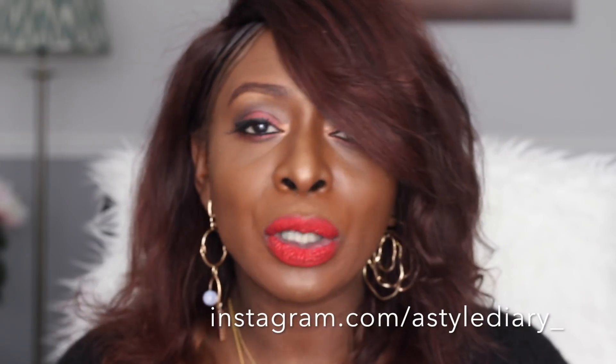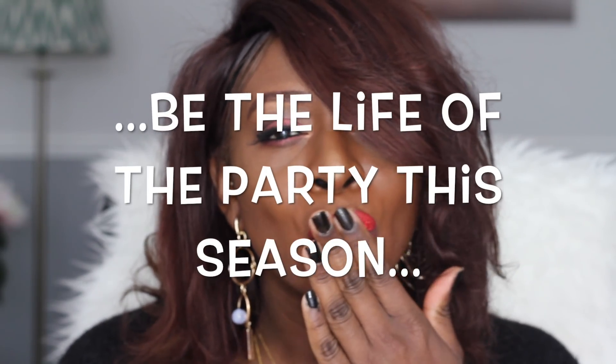If you guys like this look, I'll remember to link everything at the bottom. Don't forget to subscribe to my channel — there's going to be a box somewhere for you to subscribe. Find me on Instagram at astylediary with an underscore, and same on Twitter as well. Thank you guys for joining me once again.